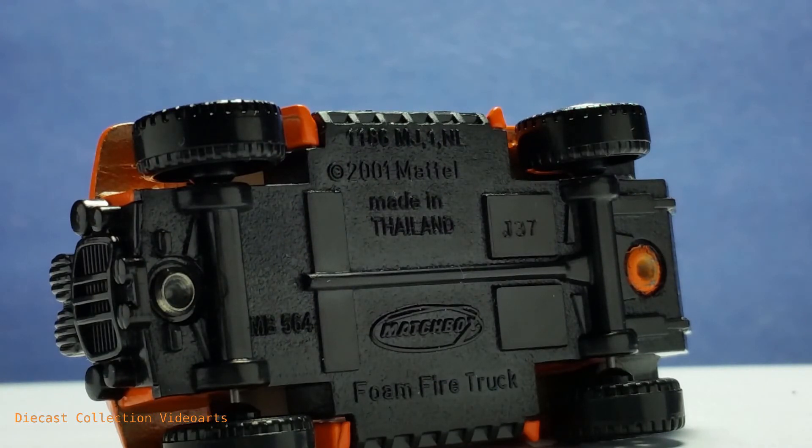Here's the base of the Fire Stalker, which shows that this was originally named the 'Foam Fire Truck' in its early releases. It was first released in 2001, and the Matchbox logo is a bit different from the current one.